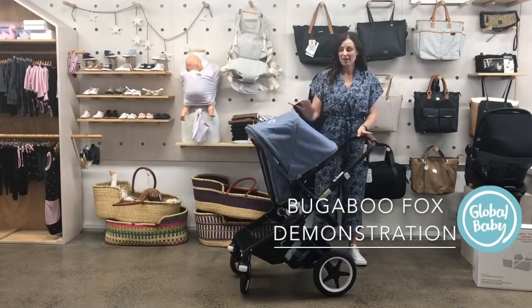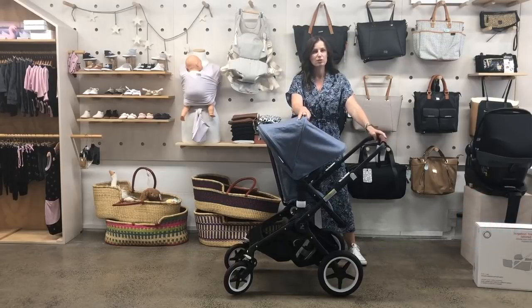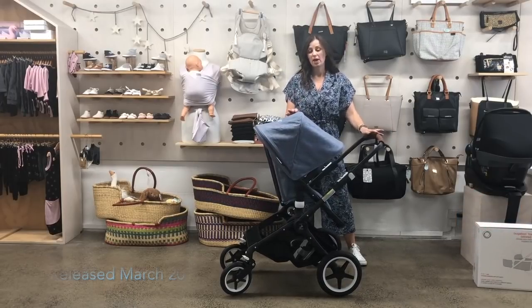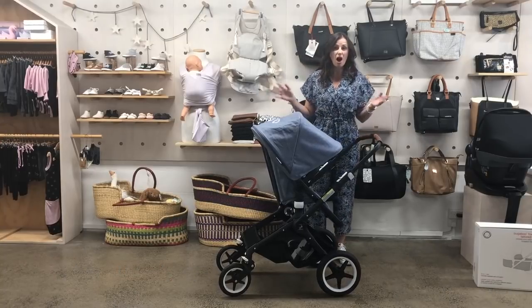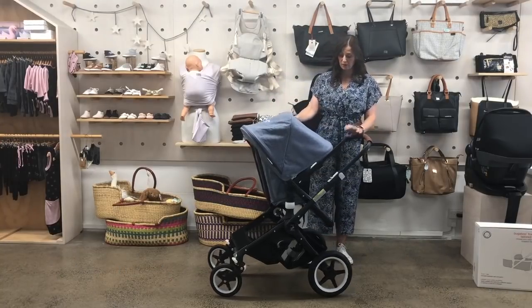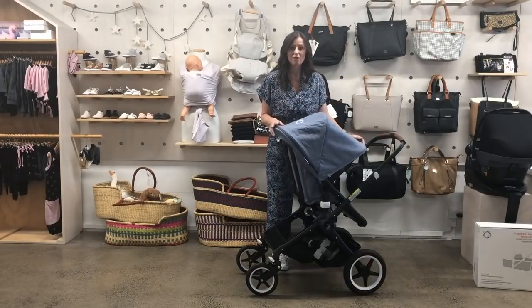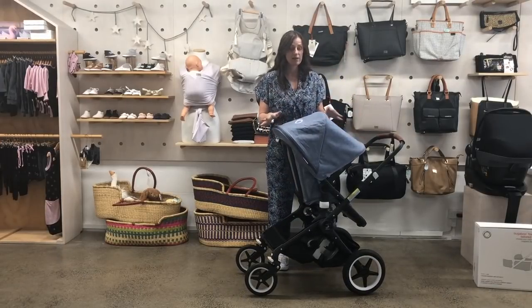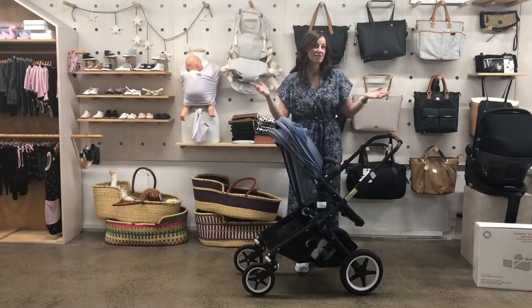Hi, I'm Anita from Global Baby and today I'm going to be showing you the Bugaboo Fox, which is the new stroller from Bugaboo. They released this one early 2018 and it's kind of replaced the Bugaboo Buffalo. You'll notice some things as I demonstrate the stroller that are really quite similar to the Buffalo, but there are lots of differences too.